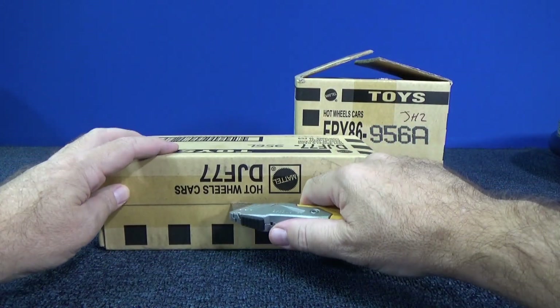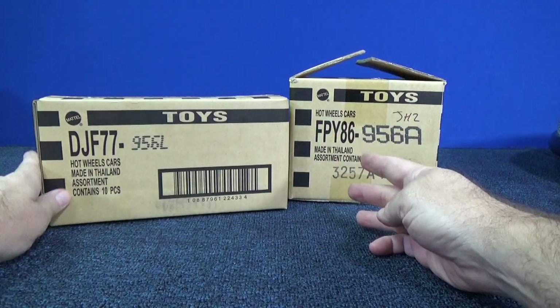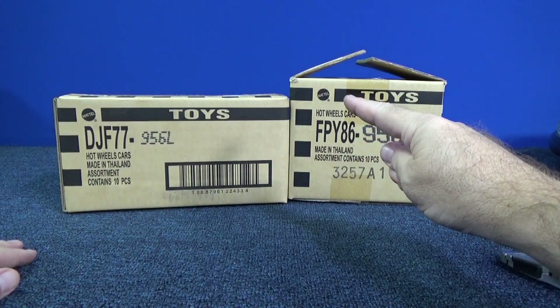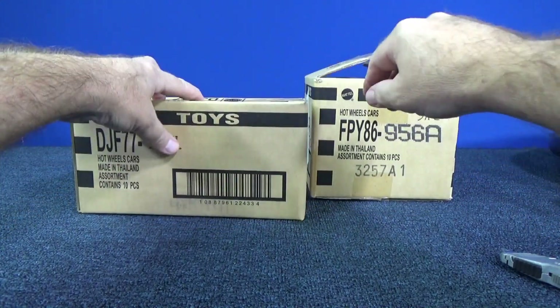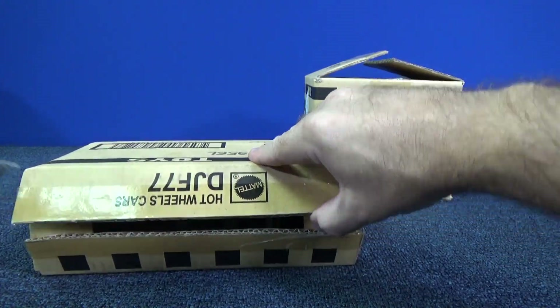This is a Car Culture set, and that's what Japan Historics is — Car Culture. But look at the difference in the size of the box. The cars are a lot wider and it's a totally different shaped box because of the packaging. Let's go ahead and I'm going to talk about that a little bit.